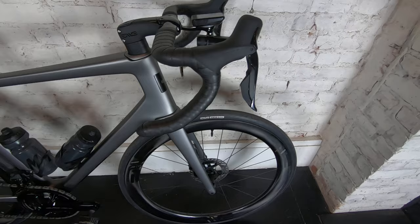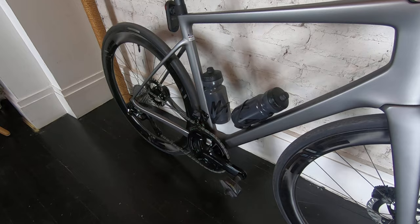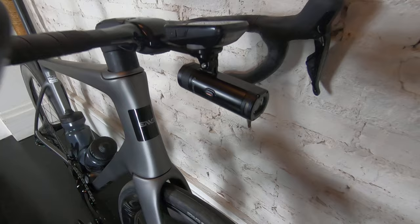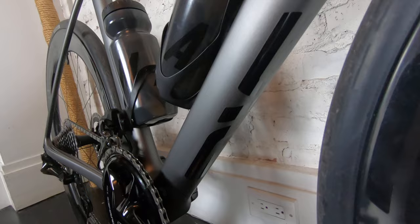We've got the Dura Ace shifters up front, which again is all electronic — super nice. One little touch and it just shifts really, really quickly, it's super smooth. We've got some decals, a little Envy logo on the front, a Melee logo, and then down underneath you've got this big badass Envy logo.